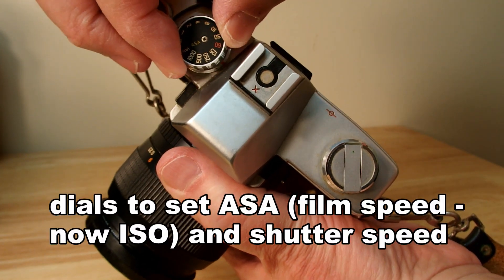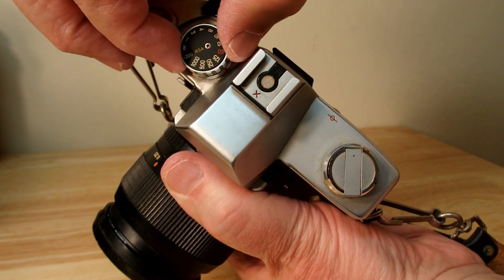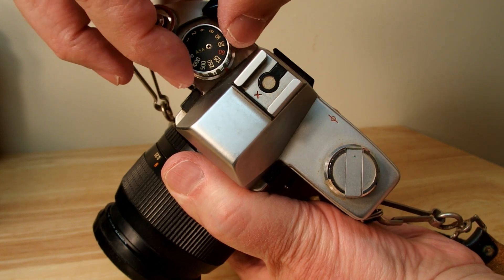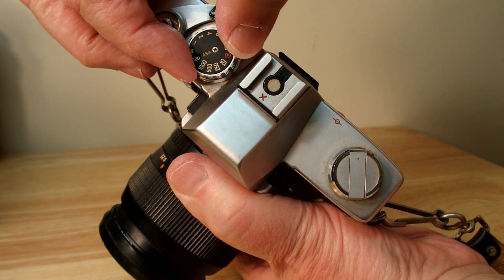This dial — right now I'm changing the ASA, which is now called the ISO setting, the film speed. And then on top of that same dial, I'm now changing the shutter speed.